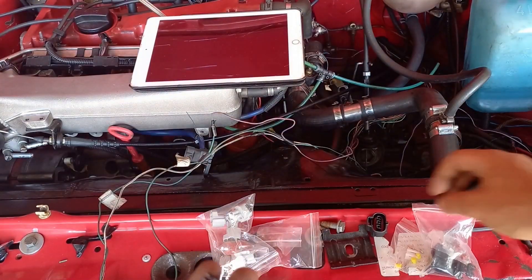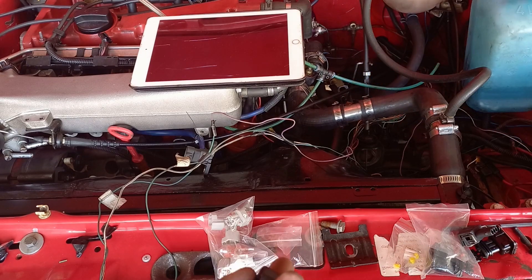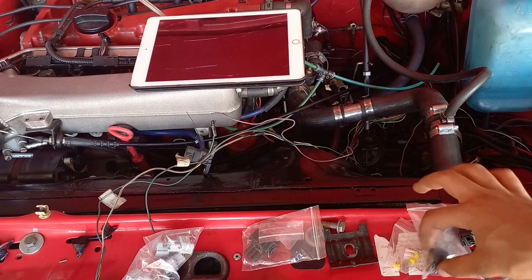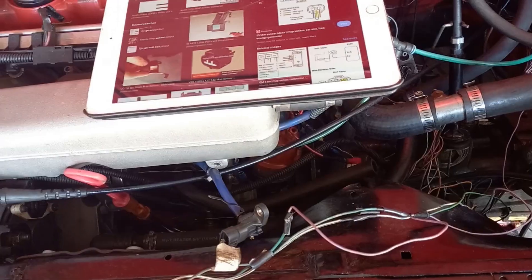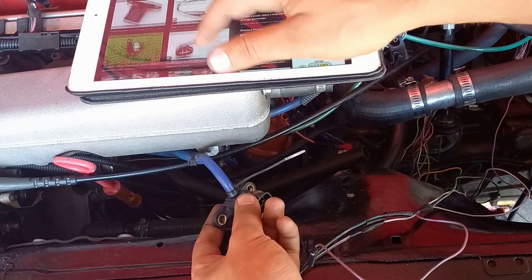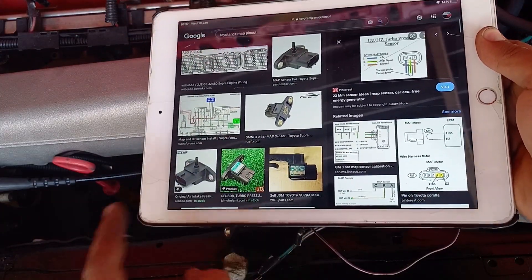They come with the little seals and the crimp metal piece that goes in here. The other thing I got is a MAP sensor — these are two speed sensors: vehicle speed sensor, crank sensor, and cam sensor. I also got a MAP plug — this is a Toyota 2JZ MAP plug. I did a whole video on my MAP sensor and how to use any MAP sensor in your car. This is my MAP sensor and it basically looks just like the 2JZ MAP sensor.